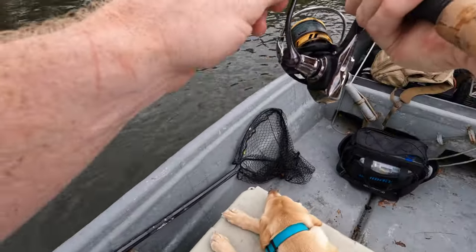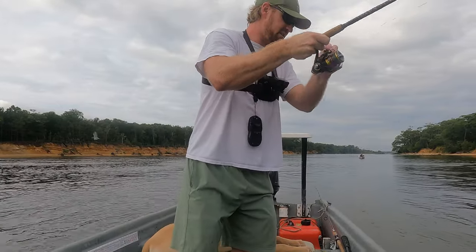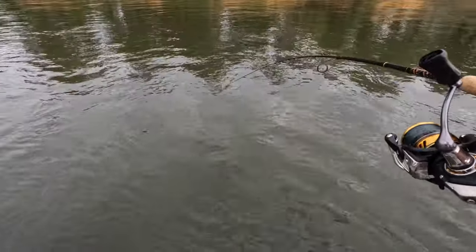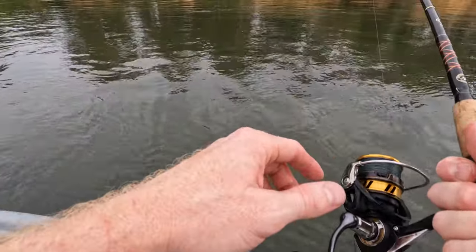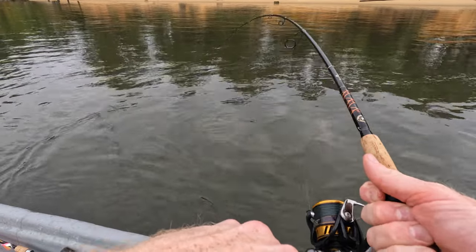Alright, another good one on — these fish are in this current so they have a lot of fight in them. They basically turn sideways in that current and there's really no stopping them. What happens though, if you keep that tension on them, the current will actually sweep the fish up — I don't want to put too much pressure on them.